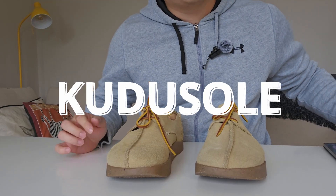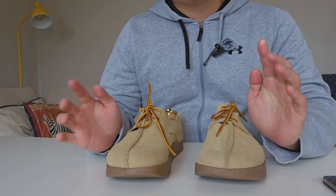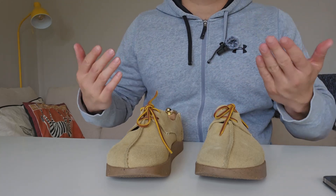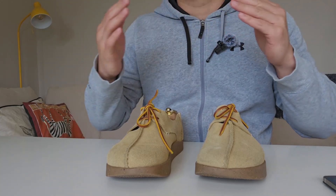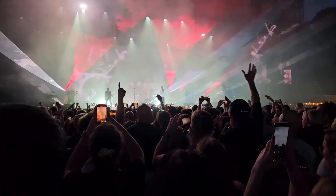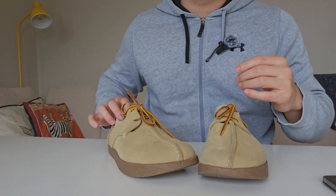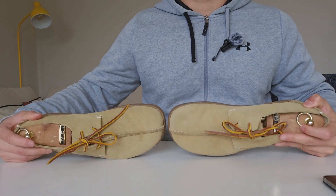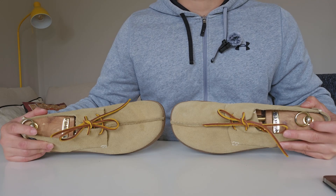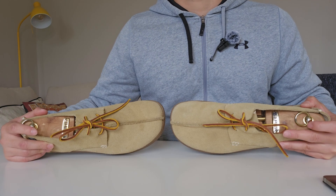Hello everyone, this is Tom from kudosold.com. Today I'm going to do a review video I mentioned about three weeks ago — I said I'd do two weeks of wearing these Yogi shoes, but I took another week because I wanted to try them out a bit more. I wore these through some concerts and a trip in Cardiff. When I went to work I couldn't wear these because they're more casual rather than office-appropriate, but I wore them on weekends and trips to the shop nearby.